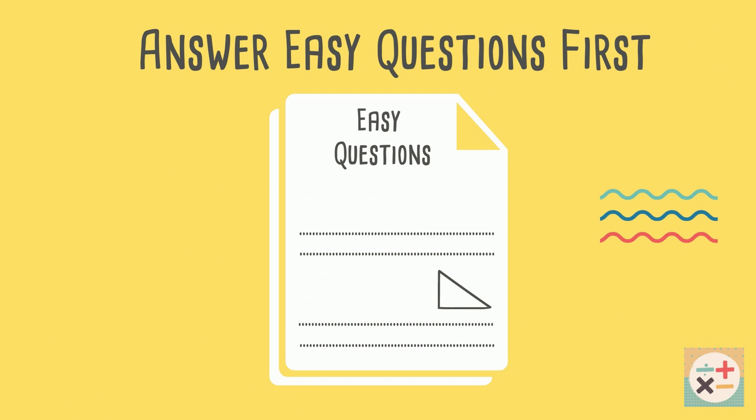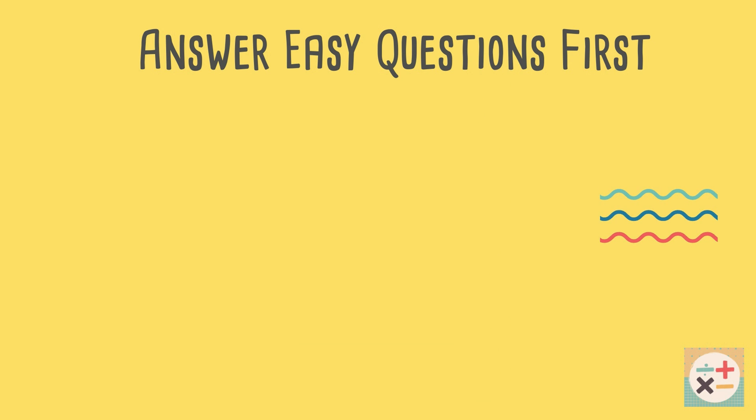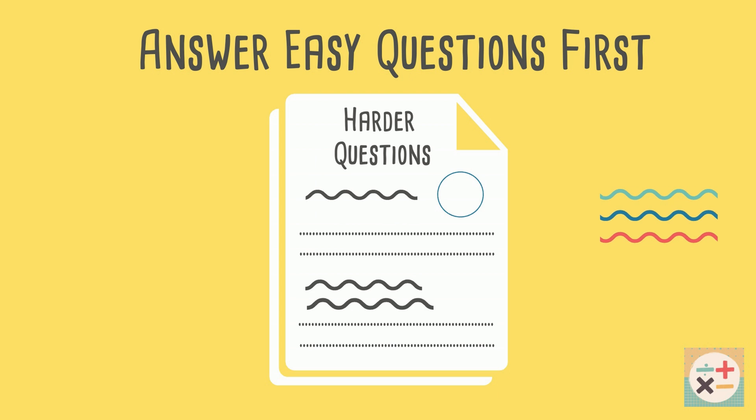Skim through the exam paper first and answer any questions you are sure you can do fairly quickly. Then attempt the rest of the harder questions. Remember you can get marks just for your working out, so an attempted question is better than a blank one.